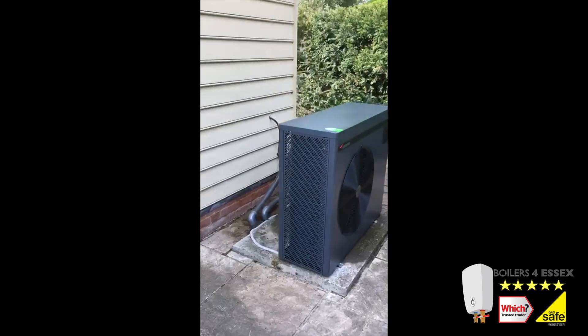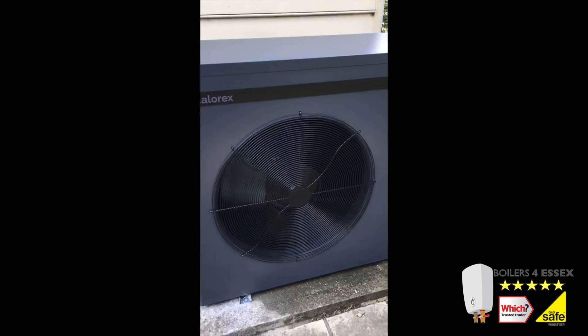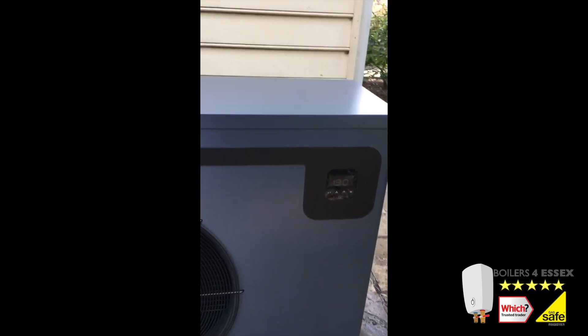If you don't already have a heat pump and currently heat your pool with a different energy source, we can convert you to an air source heat pump professionally and with little fuss.